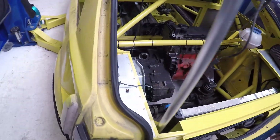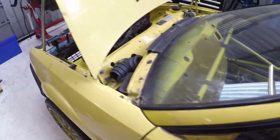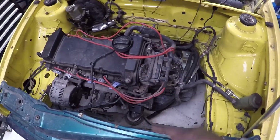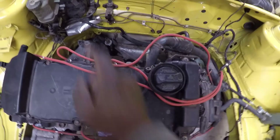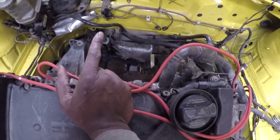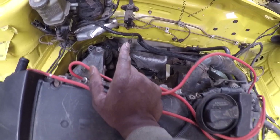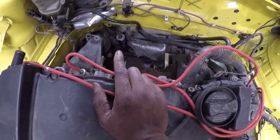The front engine is going to be very similar — nothing really different. The inlet manifold is going to be the same. For the turbo, depending on fitment, because we've got the steering rack in the way along with the servo and other bits, I'd imagine the ATP style manifold will be better suited for the front.